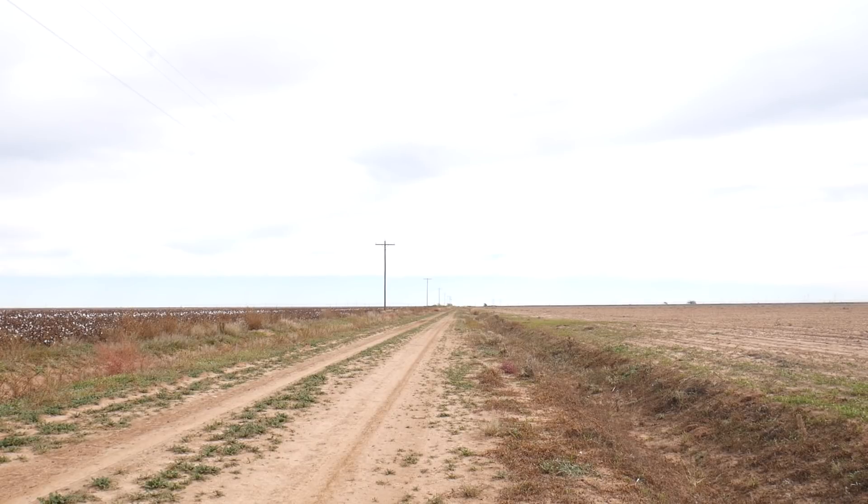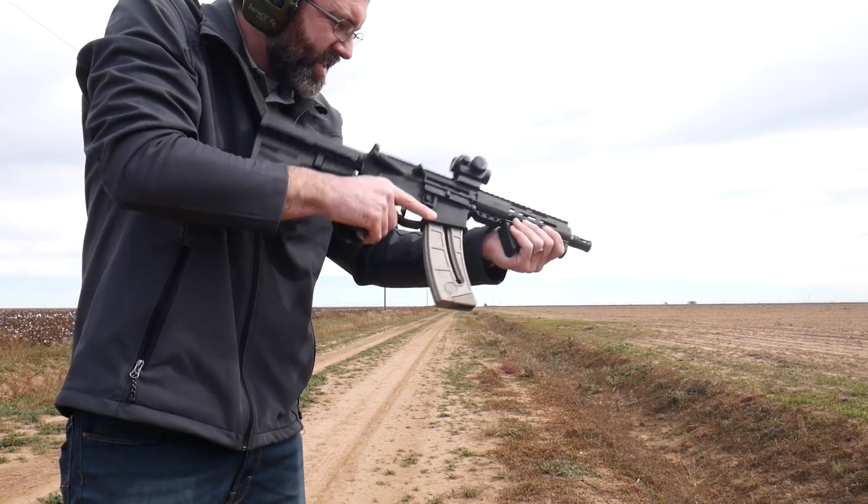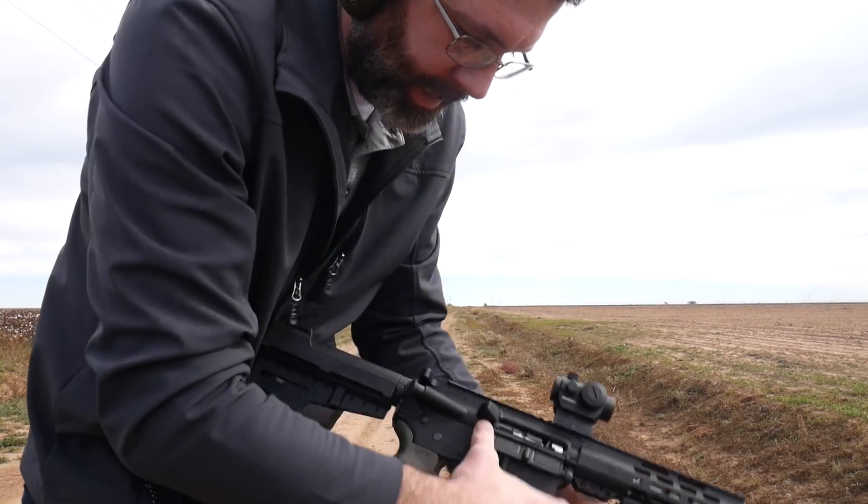Let me try some Mini Mag real quick. It's a Mini Mag. Still not enough oomph. That's good. I got to get out of here.